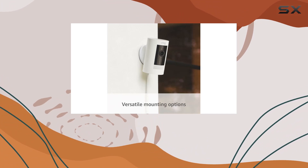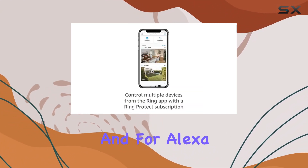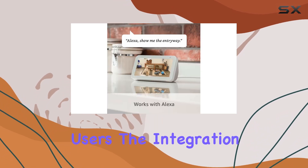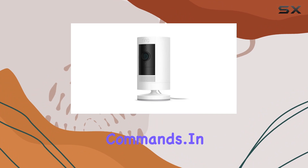Setting up the stick-up cam plugin is a breeze — just plug it into a standard outlet and connect to Wi-Fi. And for Alexa users, the integration allows you to seamlessly keep an eye on your home with voice commands.